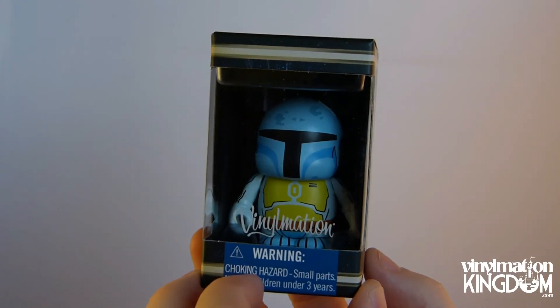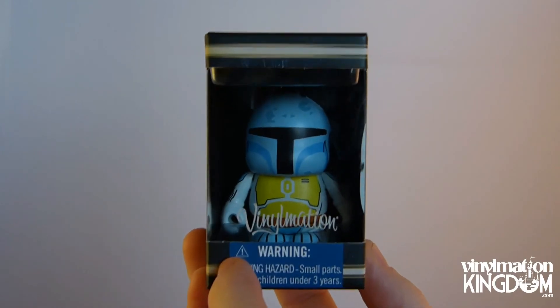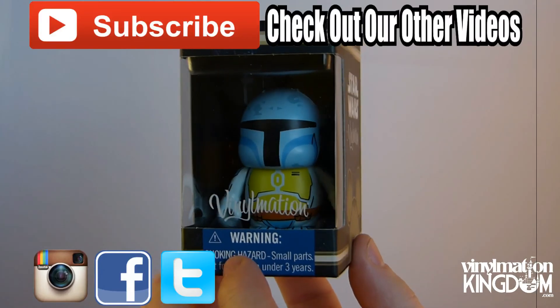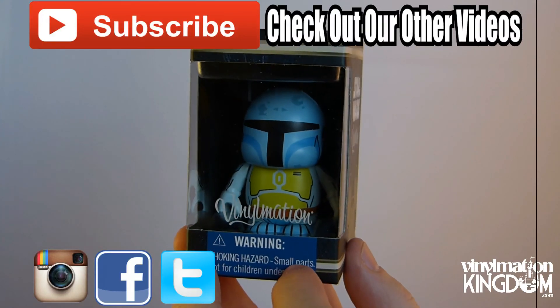Anyway guys, I'd love to know what you think of this Vinomation. Be sure to comment below with your thoughts. Remember to check us out at VinomationKingdom.com and remember to hit that subscribe button for more Disney videos from us. Thank you very much for watching and I'll see you guys in another video.